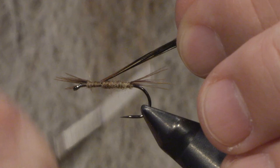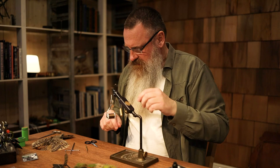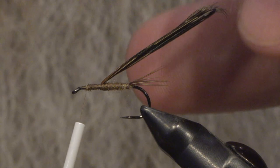A good way to measure the proportions of the nymph: take where you tied your tail in and the head of the hook — the front of the hook — and the middle there is a good place to measure your wing case and the thorax of the fly.